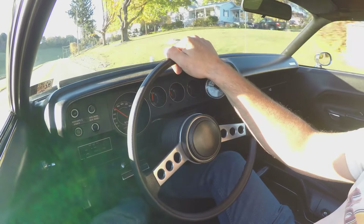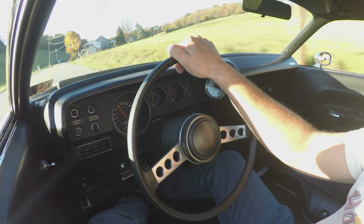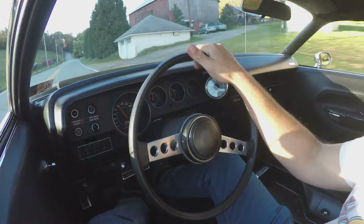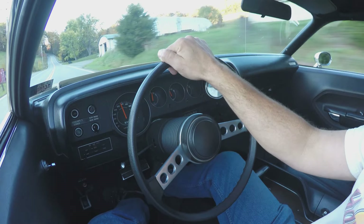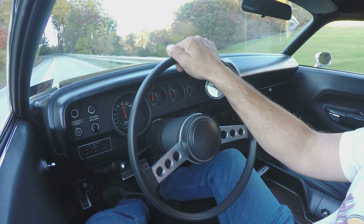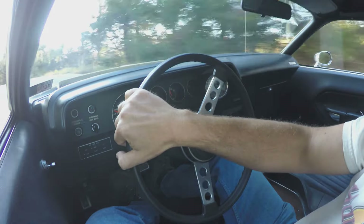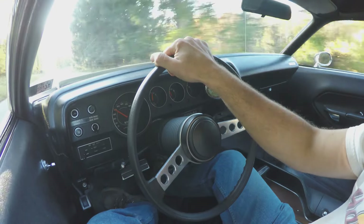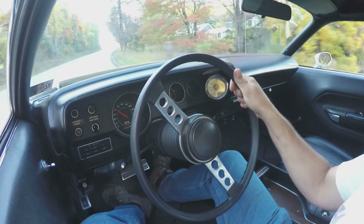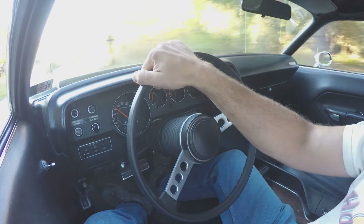We'll get a little impression here of what the car's like in driving. I apologize for the sun in our face. Since I redid the alignment, the initial specs I don't know — I just know they were way out. I had all kinds of positive camber after redoing the lower control arm bushings. This car used to handle pretty bad. Stock torsion bars, stock rate torsion bars, no front sway bar.